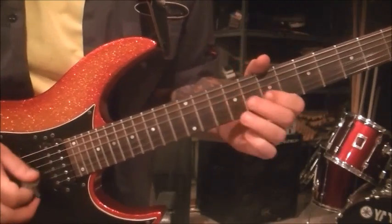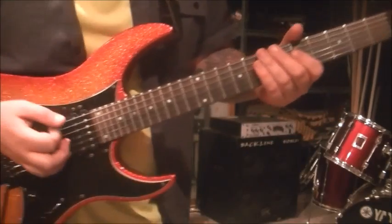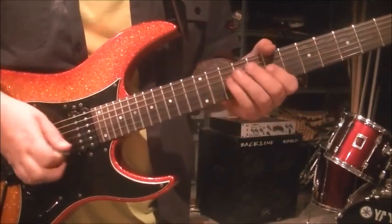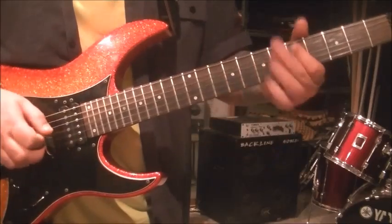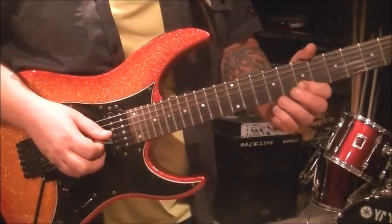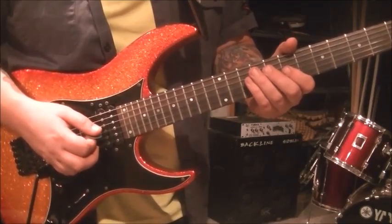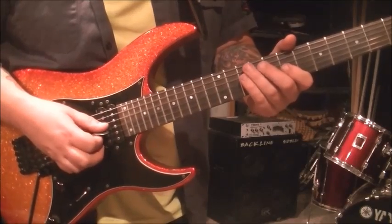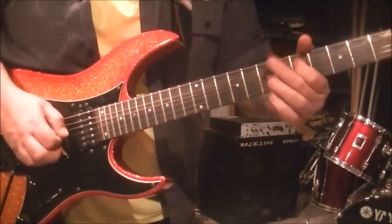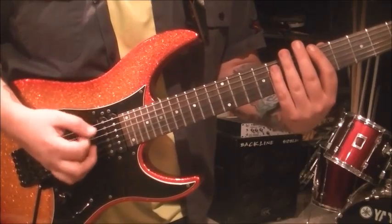And then the next part goes: 7G, pick that, pull it off to open. 10G, pick that, pull it to open. After you do the corn thing, you're going to go open E and A, down, down, up, up, down.